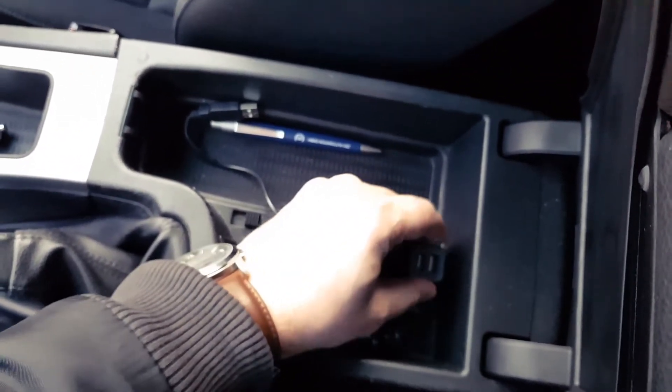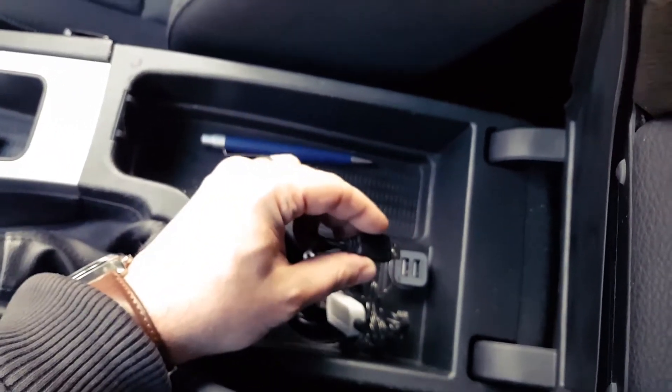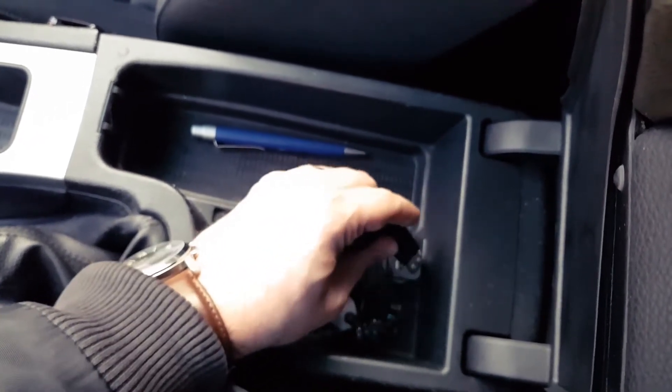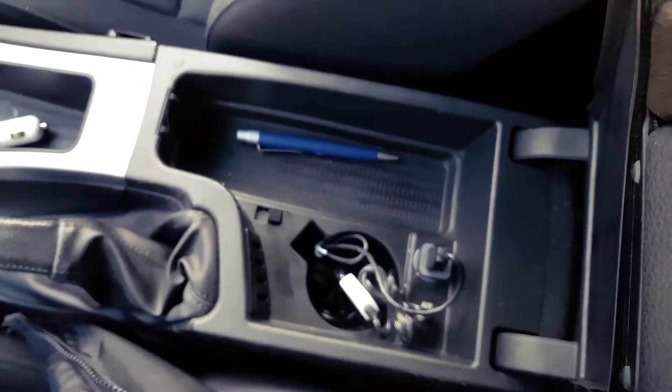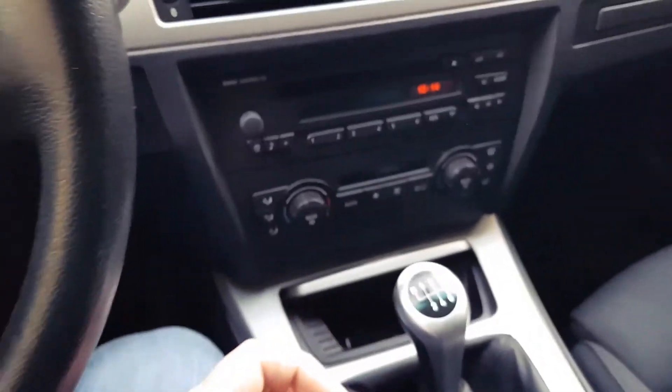Also for the armrest, I have used this type of lighter socket adapter. As you can see, if you put it here I am able to power the Bluetooth device with it, and I'm also able to close the lid.